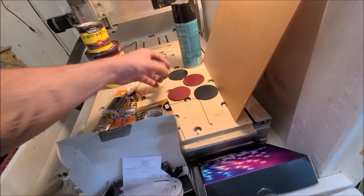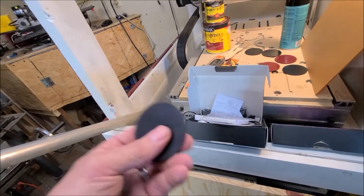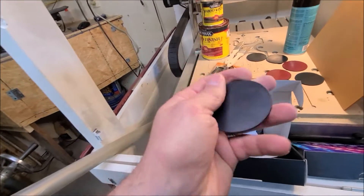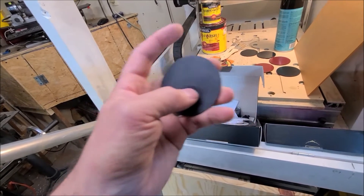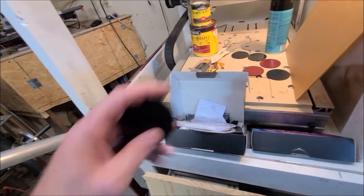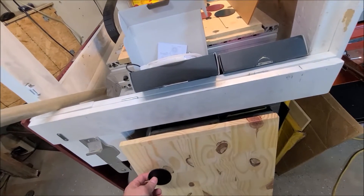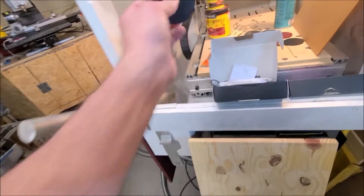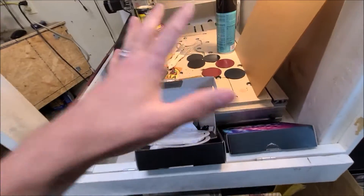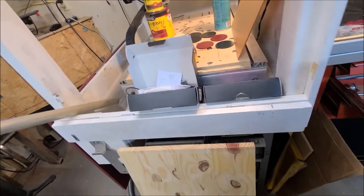I've got some anodized aluminum discs that a really good friend of mine Paul gave me - appreciate you Paul. I'm going to drag-engrave certain design elements into these, and they are going to sit in pockets that go over the holes where the bolts are going to go into the standoffs. Everything I've chosen has been chosen for a specific reason.